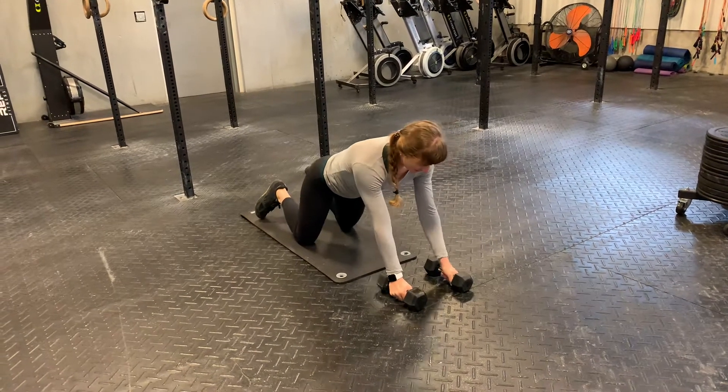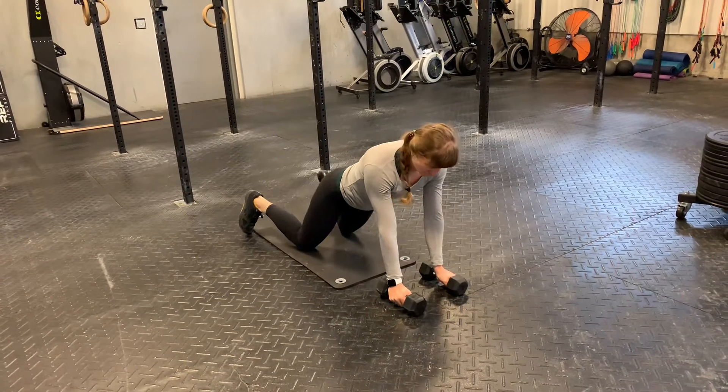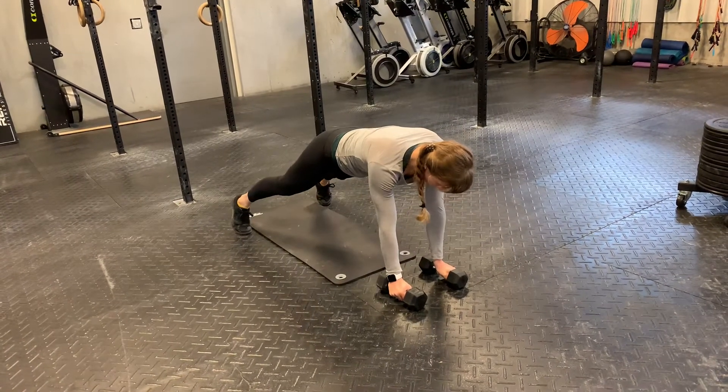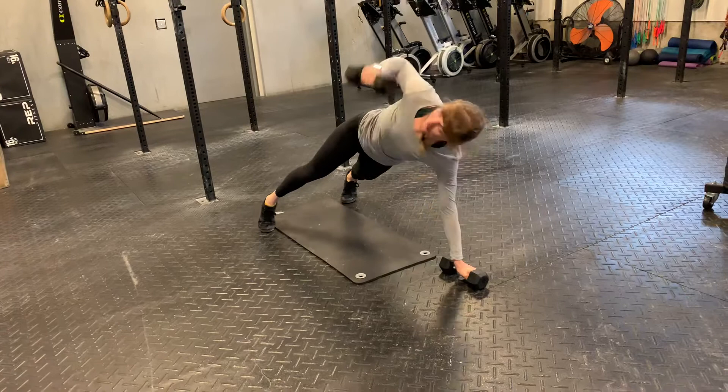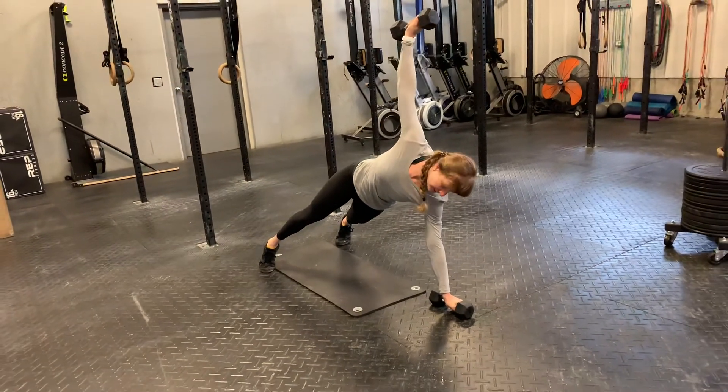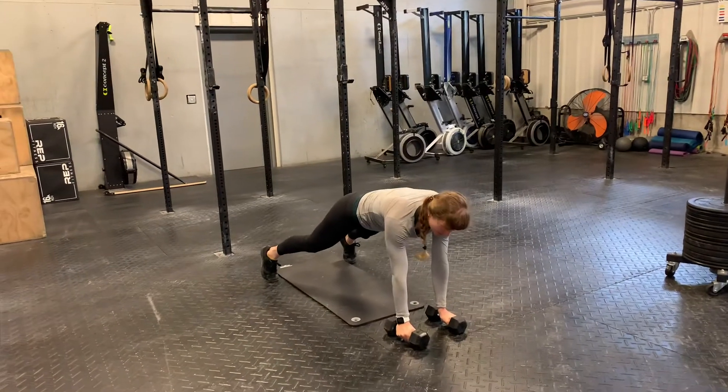These are going to be the plank dumbbell raise, so you can either go on your toes or your knees. I'll start on my toes. From here, you're going to raise that dumbbell up overhead. Strong stack position all the way from my top hand to my bottom hand. Bring it back down nice and controlled.